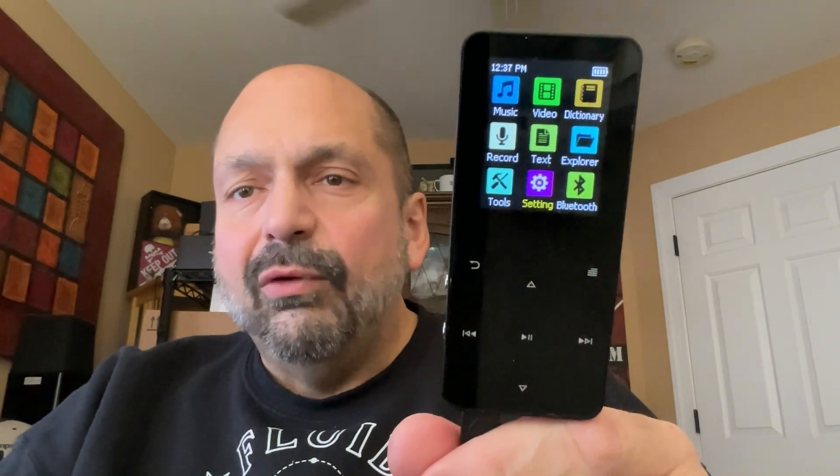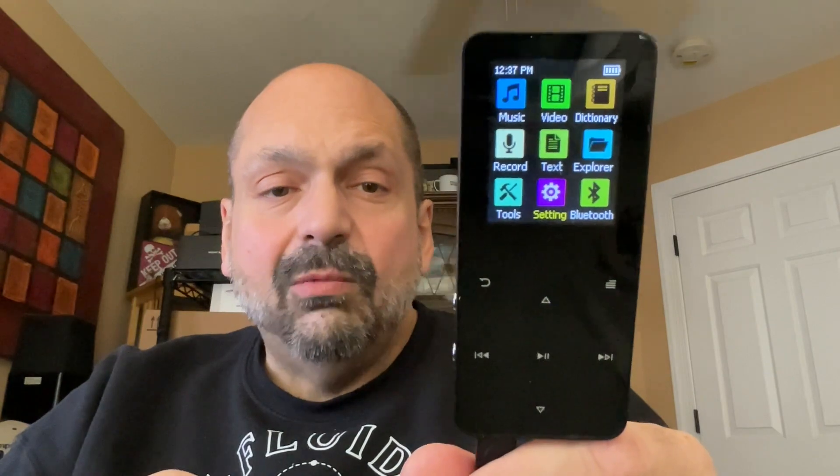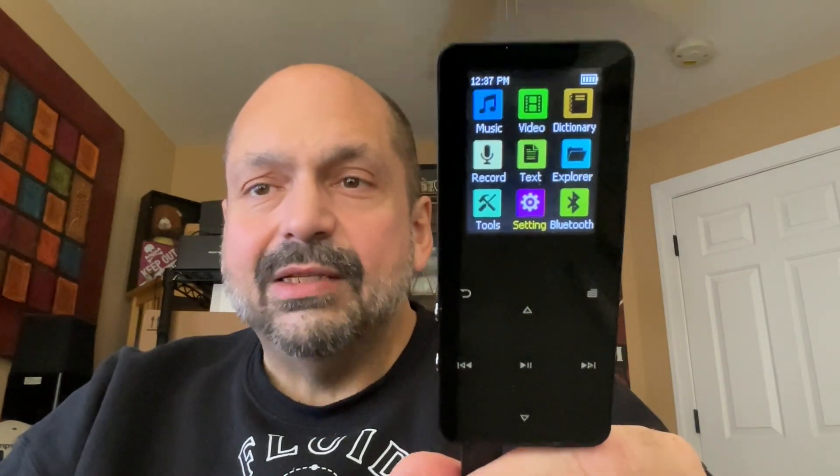The FM radio works fairly well — I don't have too many complaints about that. This is super lightweight, and probably too lightweight. It's got an aluminum housing. However, the battery only lasts for about four or five hours. That's not enough. I'd rather it be heavier and have an all-day battery. There's no reason why something like this can't last all day.